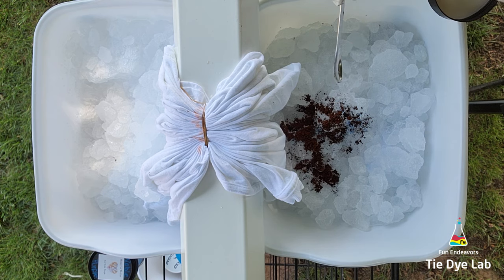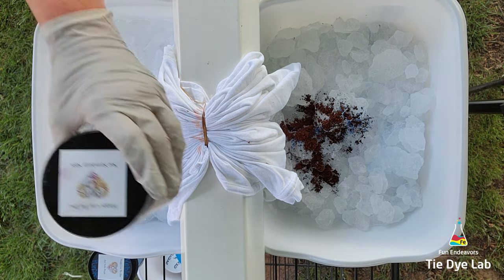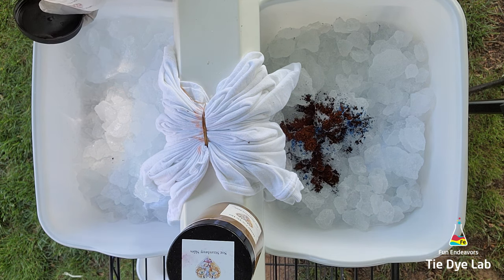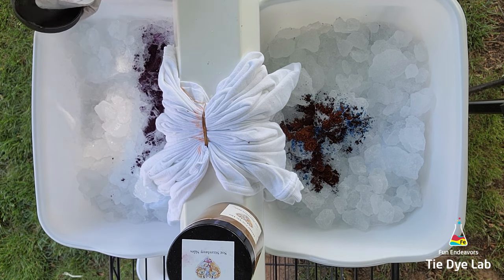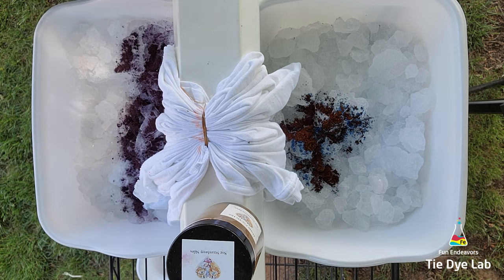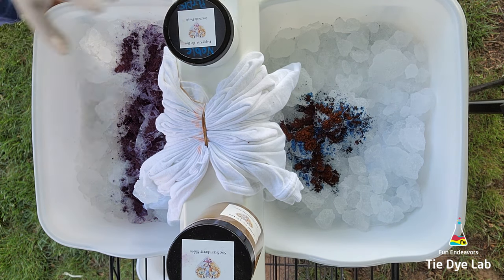Amanda is the owner of Happy Cat Tie-Dye and she mixes all of her colors so that they are great color-splitting colors. Strawberry Skies especially has some beautiful color splits, and it's going on the top portion of the shirt. On the lower corner I'm using Noble Purple — I'm not adding a whole lot of dye since I don't have much of the shirt inside the containers. That was the wick dye portion of this shirt — the intended purpose is for the ice to melt and the dye to get wicked up through the shirt.